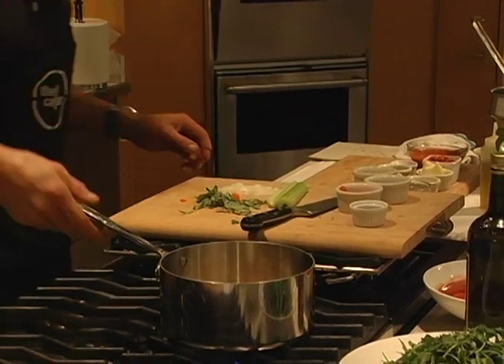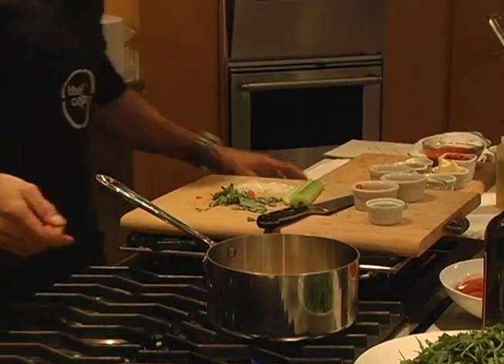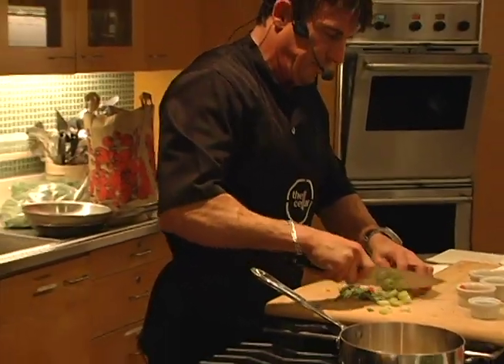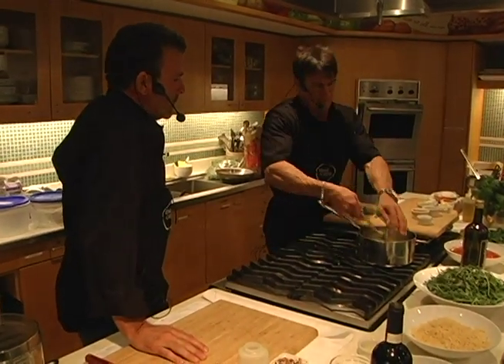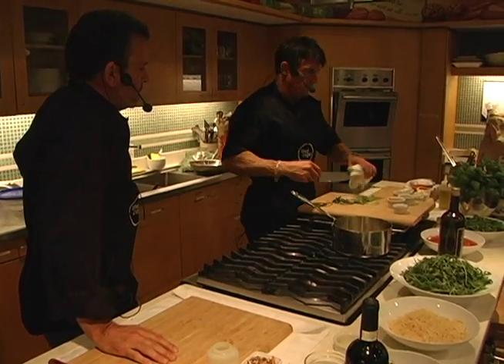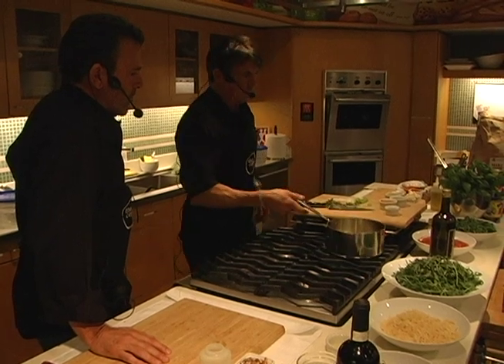I'm going to let it sweat out a little bit before I add any more. I'll let the garlic and the carrots and the celery — which I'm going to add now last, because it takes less time to sweat out and cook. So this is the beginning of a marinara sauce.